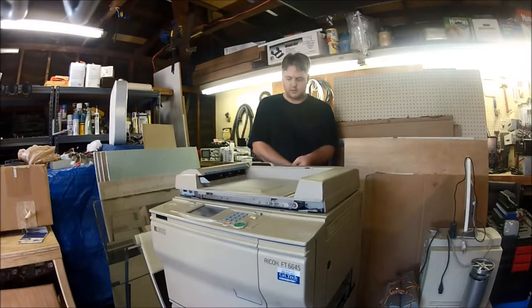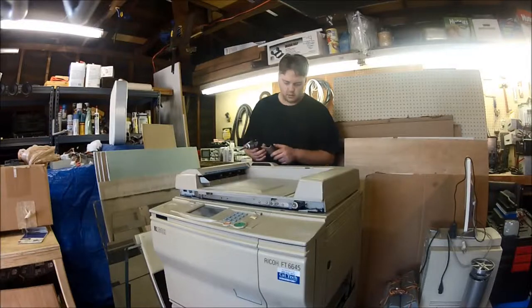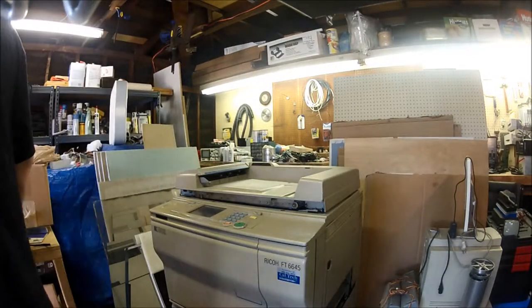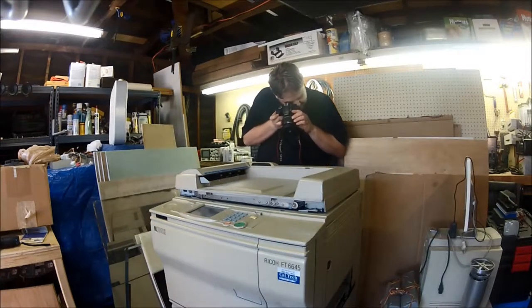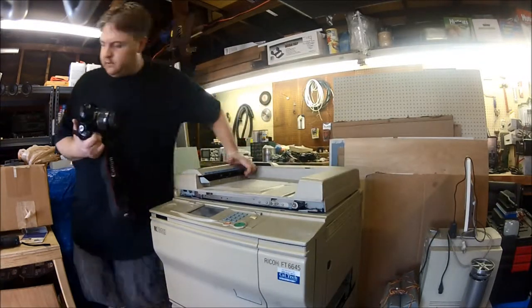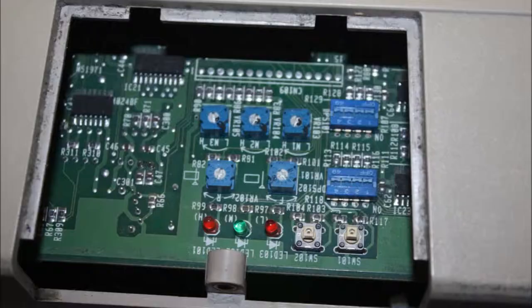Hi everyone, just a quick note to let you know that I'm going to be doing this teardown in several parts, since it took several hours over several days. We're going to start out with the top part of the copier, which is the lid. This is the first board that I found, which is just some adjustment pots under a panel.